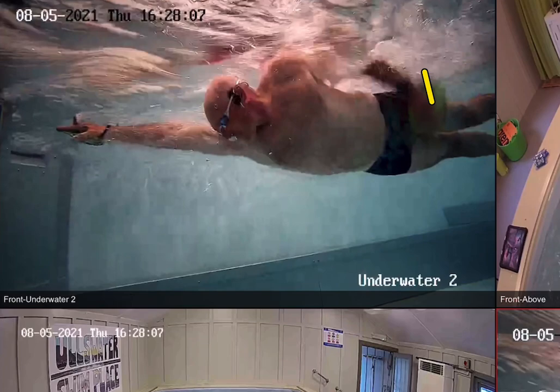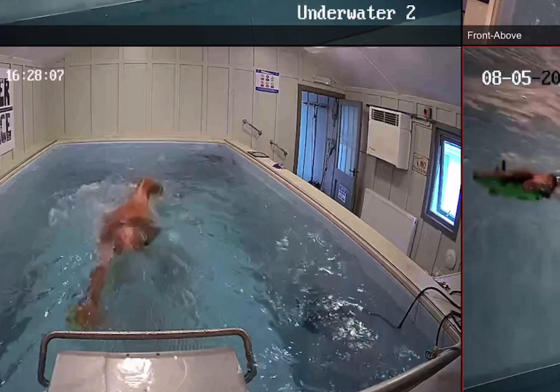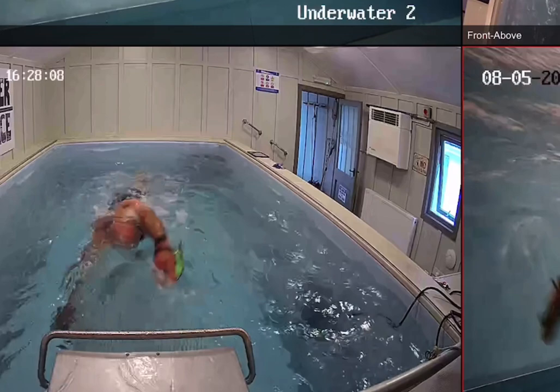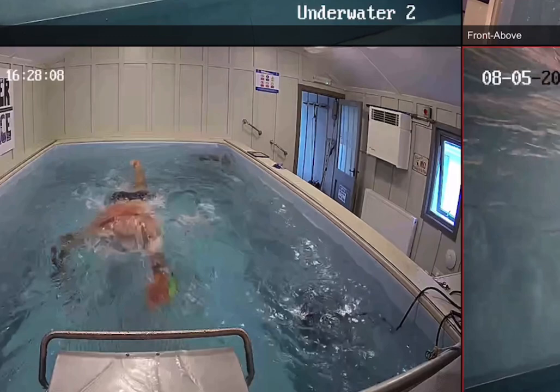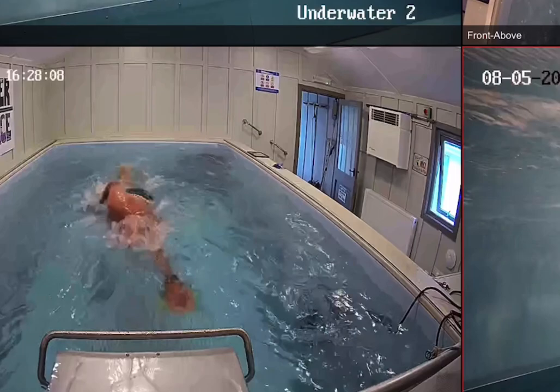Pulling through, my hand should exit just by my trunks — at the end of my trunk line, at my thigh — that's where I exit. My elbow leads the way. Looking at the elbow here, I should have a nice high elbow with my hand below my elbow the whole way. That's not too bad. I could enter a couple of inches sooner, but I do push out on that arm, stretching out, and the hips are rotating. Nice long pull.